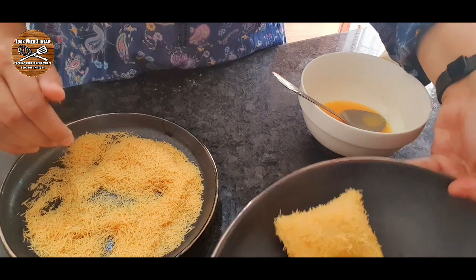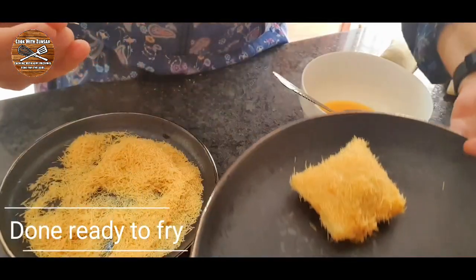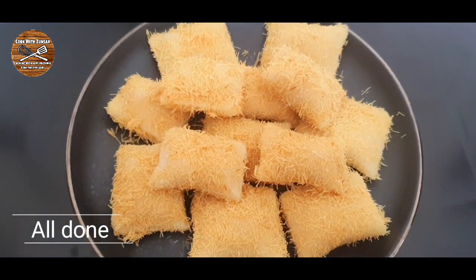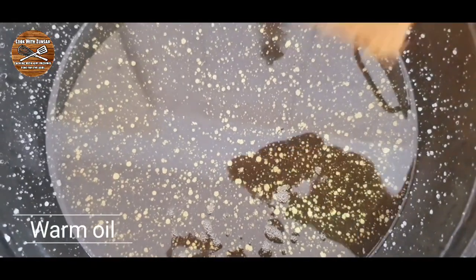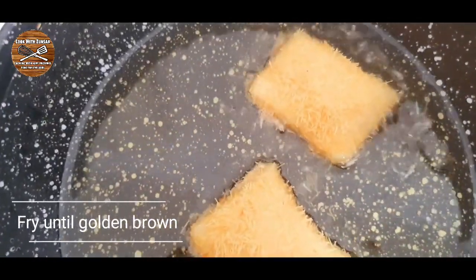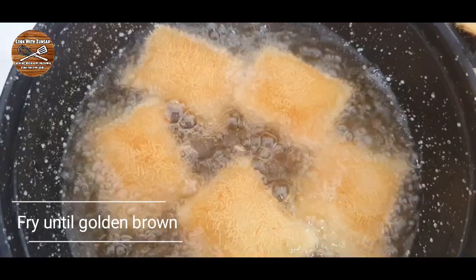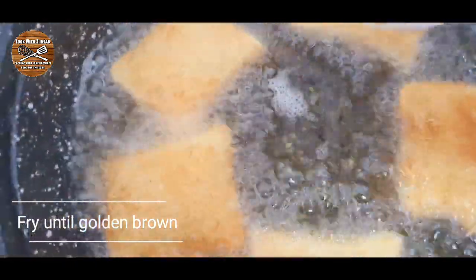Now our vermicelli squares are done — let me make the rest and then we'll fry them. I hope you're enjoying this Ramadan series. I'm gonna leave a playlist at the end of the video of all the recipes to prepare your savories for Ramadan, so stay tuned. Make the oil warm and fry the vermicelli squares on medium to high flame until golden brown. If you are freezing them, take them out at least two hours before and defrost them before frying.